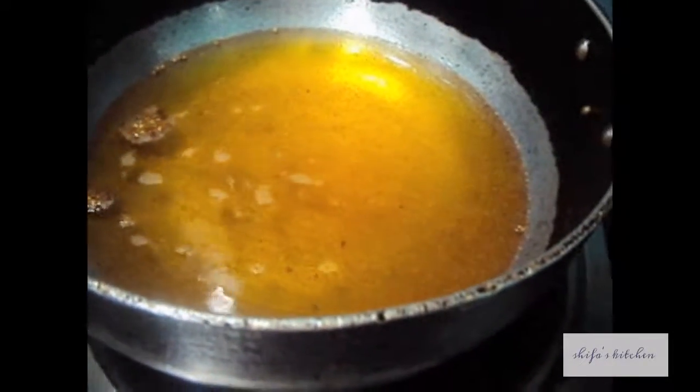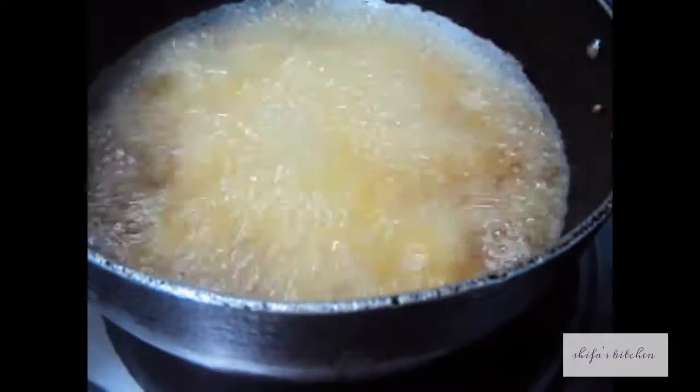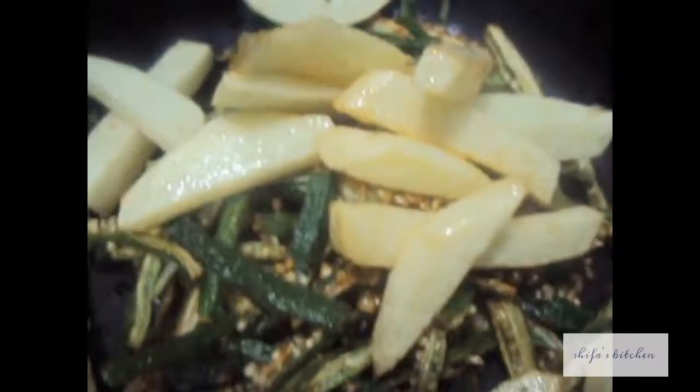In the same oil we will fry our potatoes. We will remove our potatoes out of the oil.